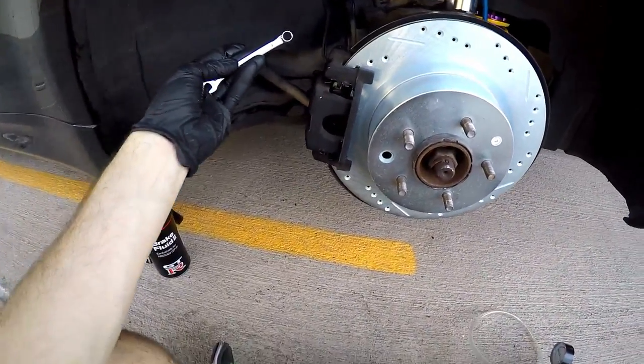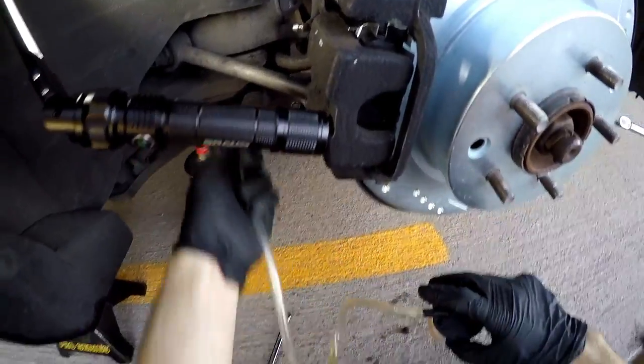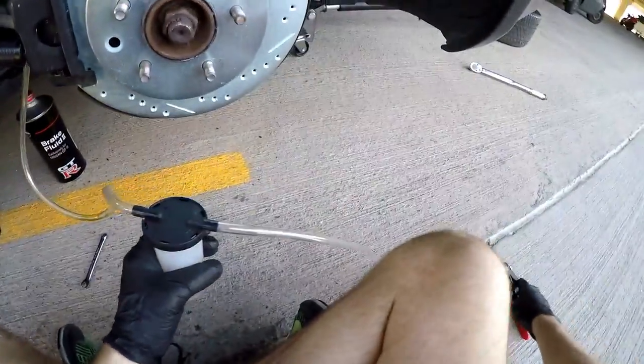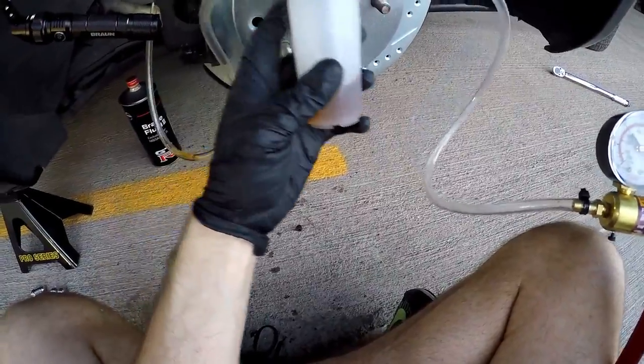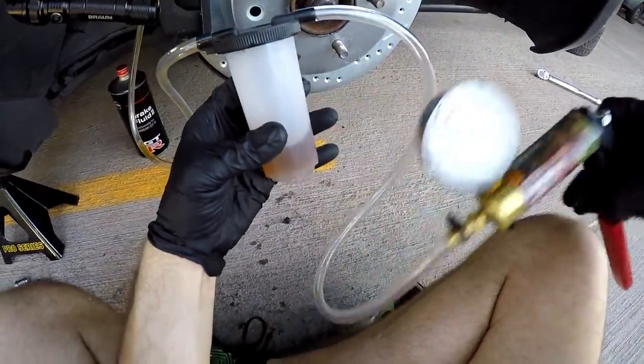You're going to need an 8mm wrench. Once the rubber boot is removed from the bleeder valve, go ahead and attach the brake bleeder vacuum pump. You want to make sure you take some brake fluid and fill the pump a little bit so that when you crack open the valve, there's no air being released into the system.